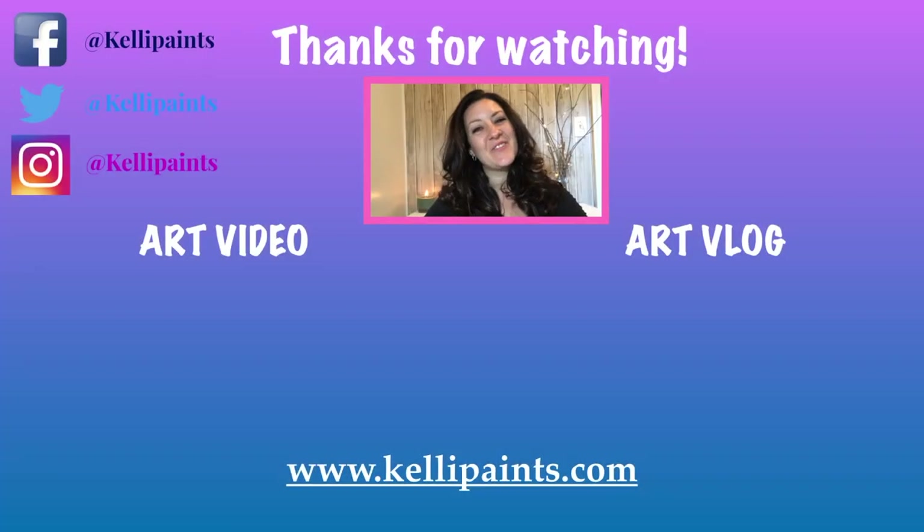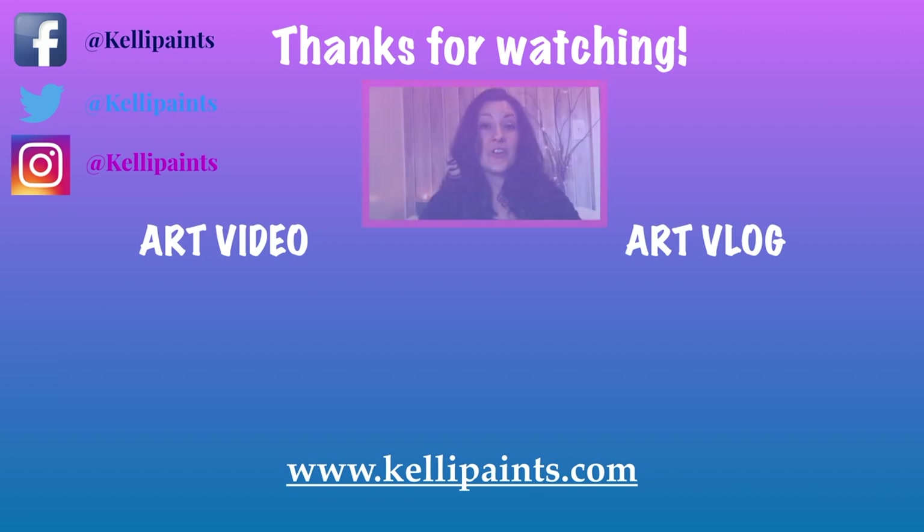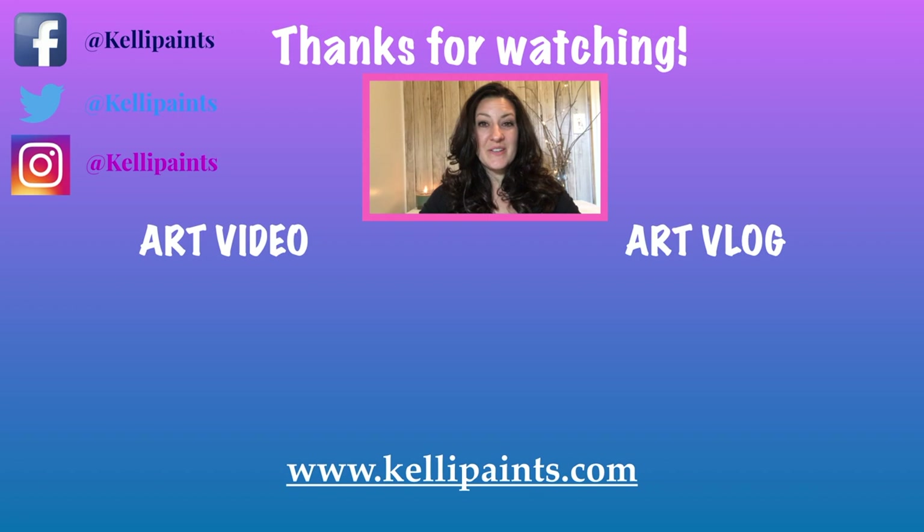Thanks so much for watching. I hope you enjoyed this video. If you did, make sure you give it a thumbs up, hit that red subscribe button, and hang out with me on social media. All the links to my Facebook, Instagram, and Twitter are in the description below. Thanks so much for watching and I will see you next time.